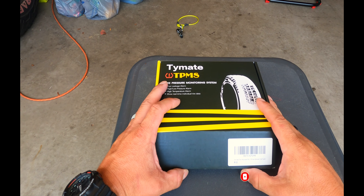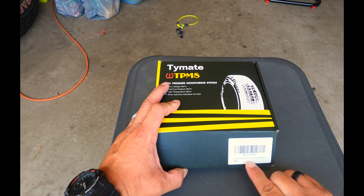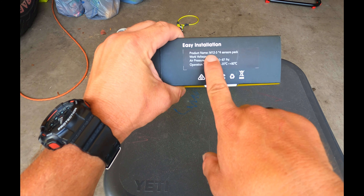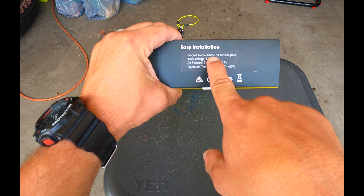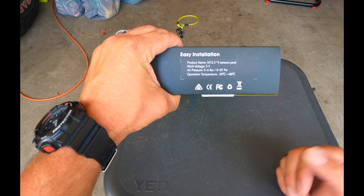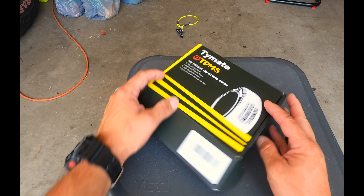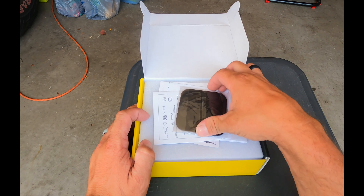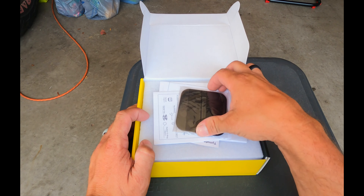All right, to the unboxing. Like I said, Tiremate tire pressure — I'm trying to see the model number. The product is M12-3. This is a four-sensor pack; you can also buy it in a six-sensor pack. They also have the blue version with the extender. Looks like there's a little mat to put on your dash to keep the base station from sliding around, plus all the paperwork.